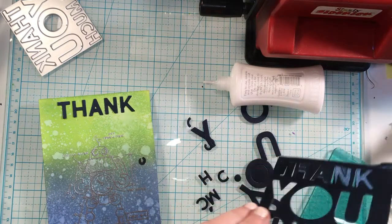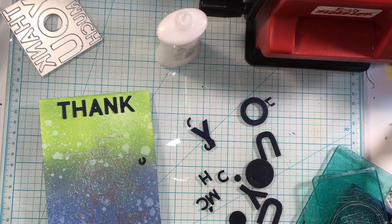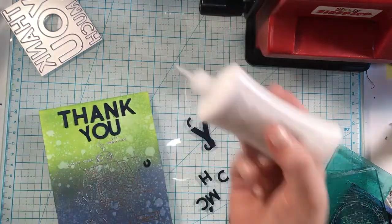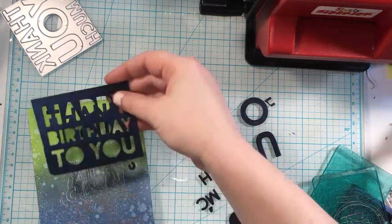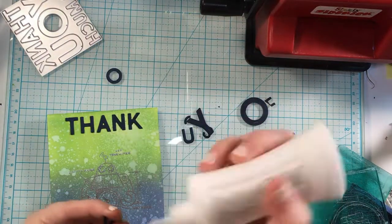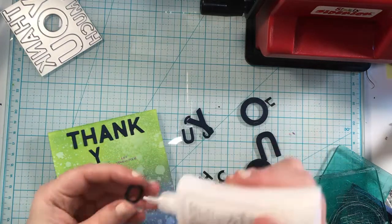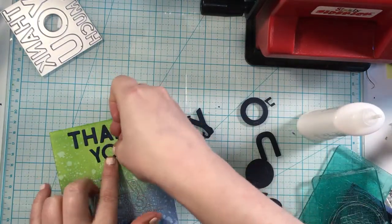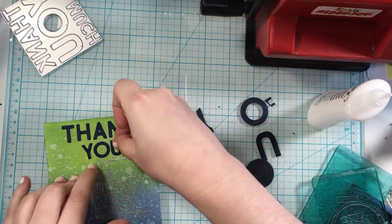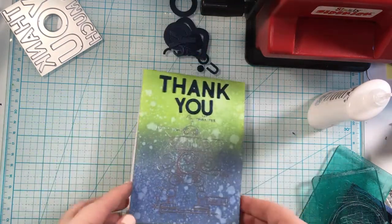Deciding whether to just say 'thanks' or 'thank you' — I really want to say 'thank you,' so I'm grabbing pieces from the second card I'll be sharing later this week. It's almost the same size as 'thank' — it worked out perfectly. It's from the 'happy birthday to you' part of the set. I'm just adhering the letters down as straight as I can with the same glue. This was a super quick card — about 20 minutes total — and I had a lot of fun with it.